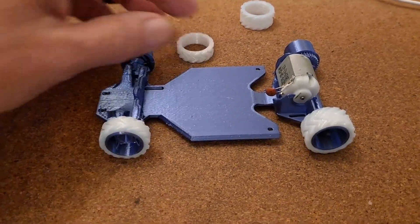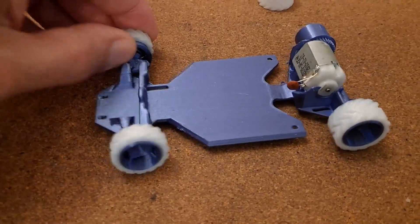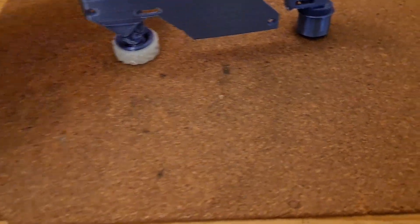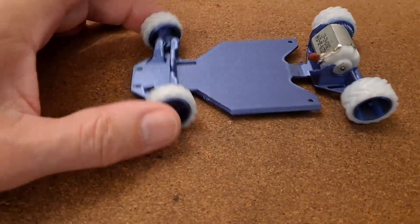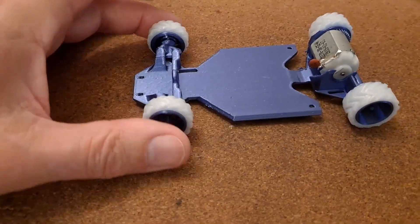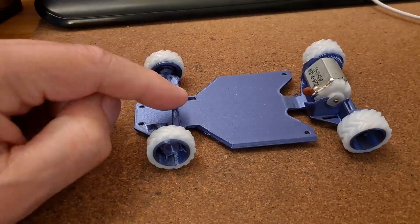Will those tires fit okay? I'll have to get some electronics and see if we can get it going. I've got a shortage of ESCs at the moment — I burnt out four of them, so I'll have to order some new ones. There may be a bit of a delay before we can continue on this. Actually, I suppose I could pinch an ESC out of another car.